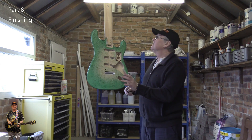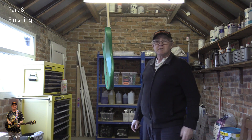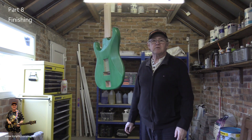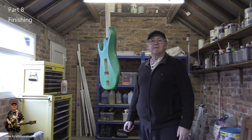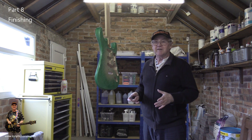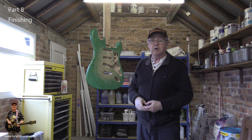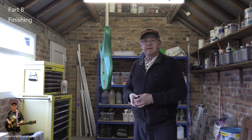Here we are outside in the garage — there's the body and I've got the neck over there. I'm going to spray the body, give it a few coats with about 20 minutes between coats, and build up gradually. I might rub it down a little bit in between, or I might not. In here I'll have masks on, so there'll be no talking — you can just watch what happens. I've hung the guitar on a piece of wood so I can move it around as we go.